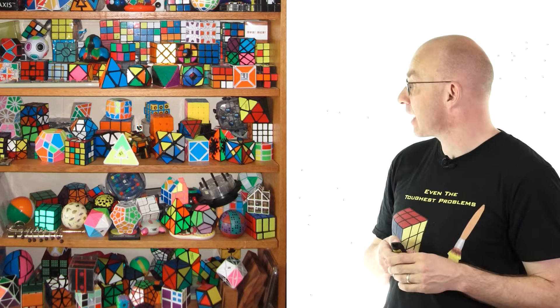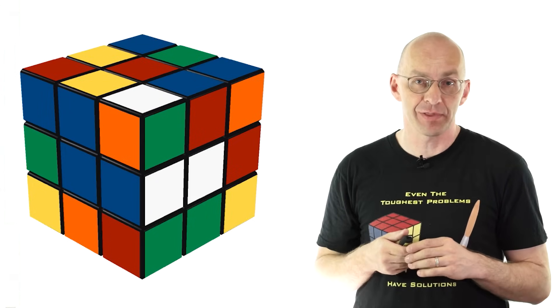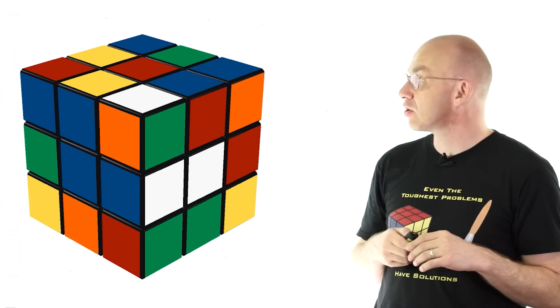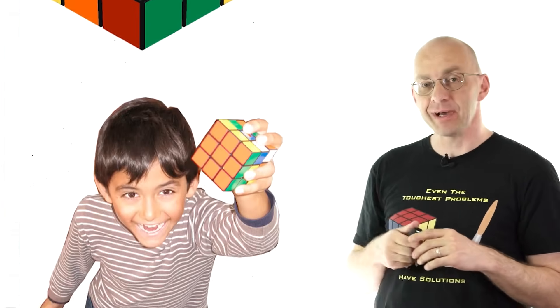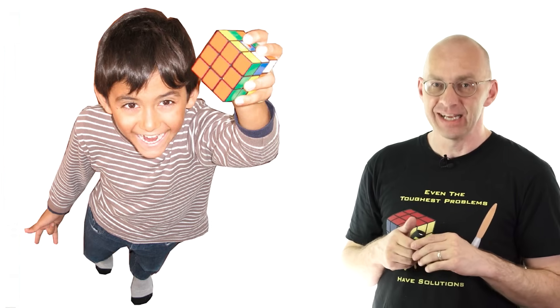I'm going to explain the trick using the normal 3x3x3 Rubik's Cube. My audience is going to be this guy here, my 11-year-old, Carl. Say hello, Carl. Hi. He's there in the background.